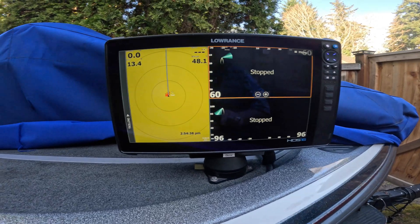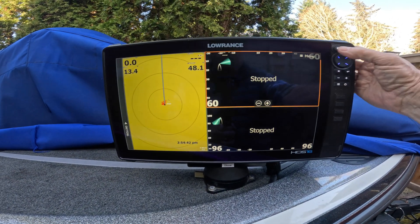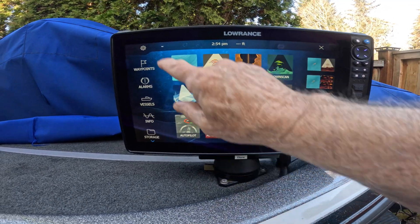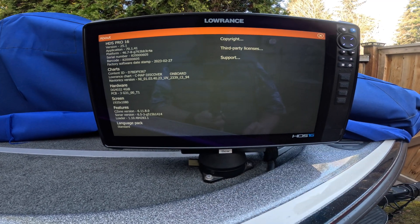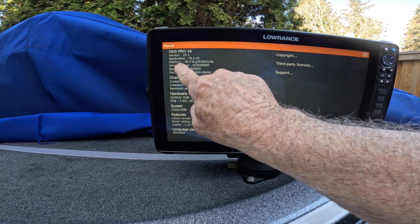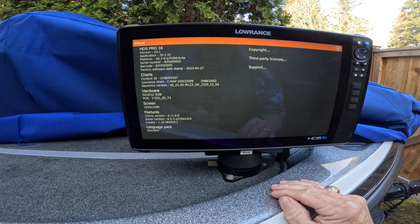I've got my HDS Pro 16 right here. The quickest way to check if it got updated to 25.1 is to press the Pages button, hit the gear for Settings, scroll up to About, and hit the About page. You can see here my HDS Pro 16 is on version 25.1 — so that's good.